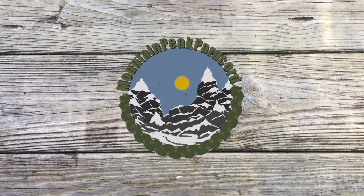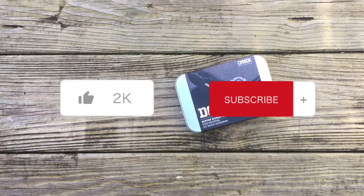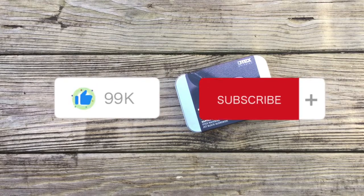What's going on guys, welcome back to Mountain Peak Paracord. This is a little bit of a different video because we're doing a review. So before we begin, would you guys do me a favor and hit that subscribe and like button. With that said, let's begin.